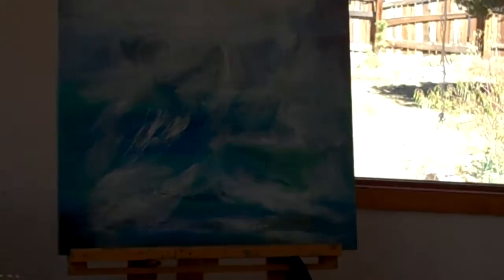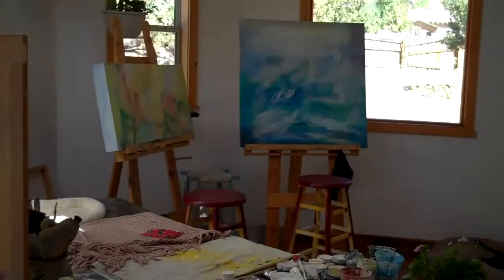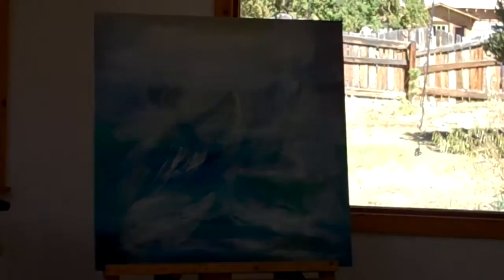The acrylic work over here — I am in the process of working with water. This is my response to the BP oil spill. It's a humble way of working, but I sincerely believe that working in art, working in color in this way, helps heal the earth. So this is an attempt of going in the direction of working with the water. This is just the white that I've put on top, and now I'm going to go back into it with more color.